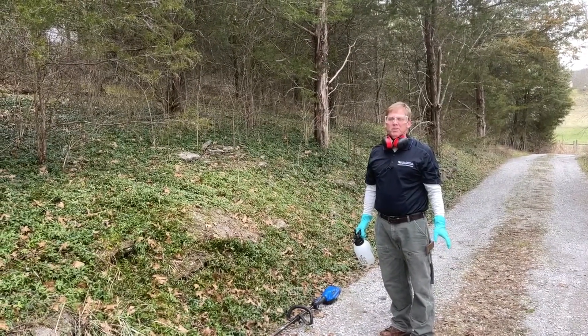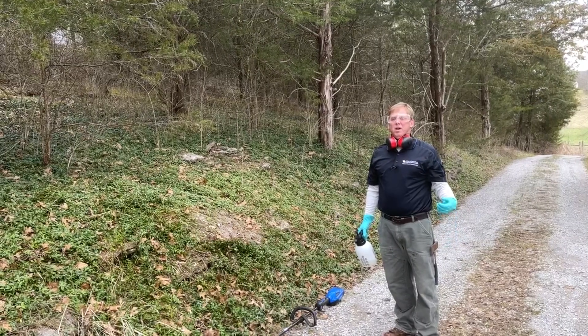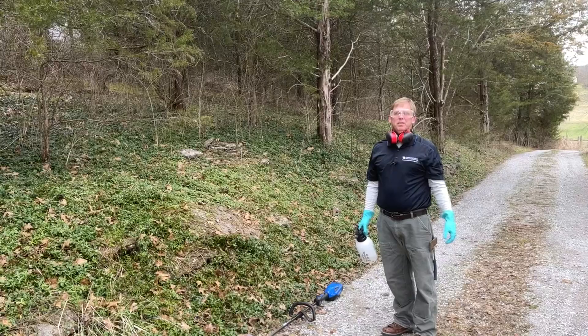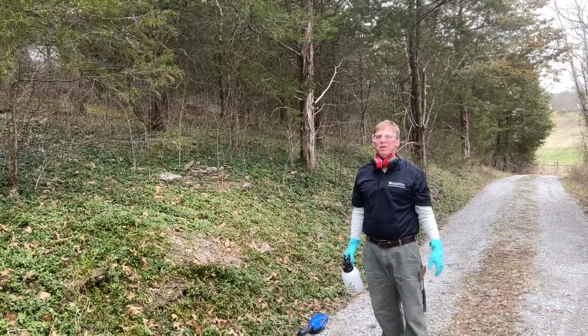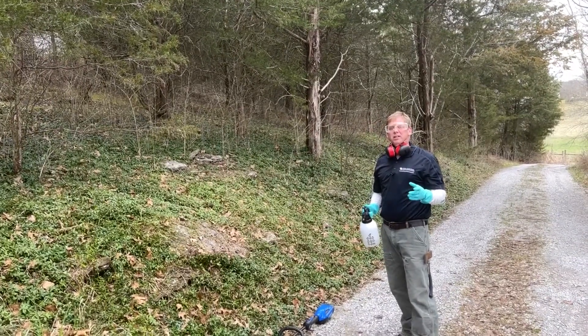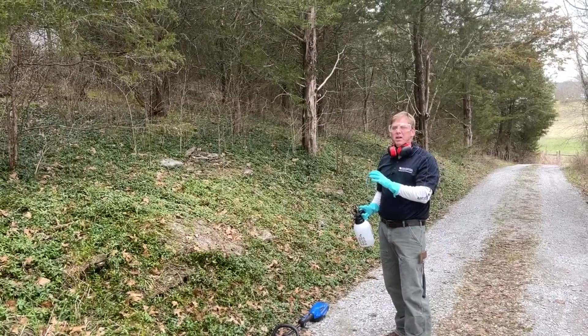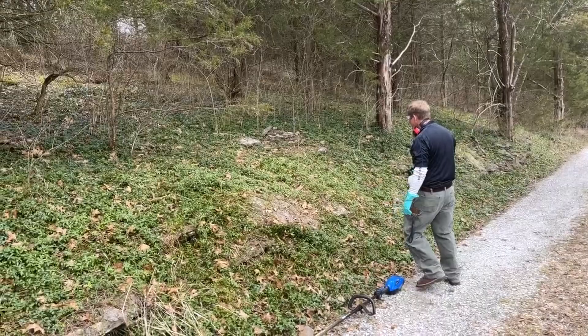When you're applying the herbicide, the key is just to wet the foliage. You don't have to saturate it to the point where the herbicide is running off the leaf surface — at that point you're just wasting herbicide. I like to use fairly high pressure so you get more of a mist and smaller water droplets, which seem to adhere better to the leaves.